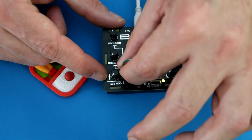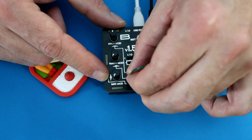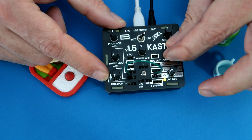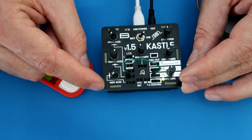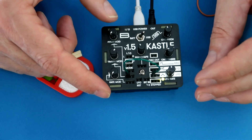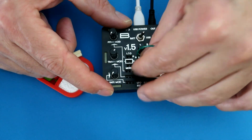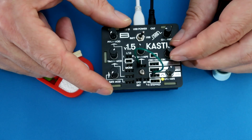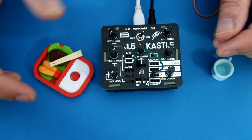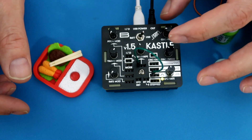You can modulate so many other things — the secondary oscillator pitch can be modulated, or even the wave shape could be modulated. Which I think is a really cool sound.